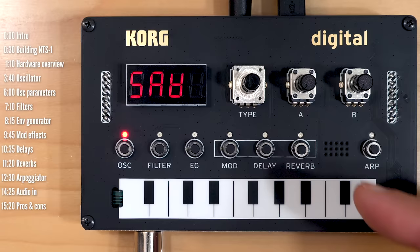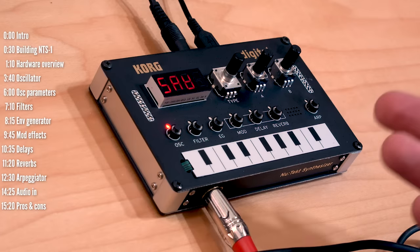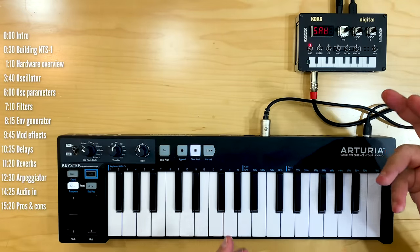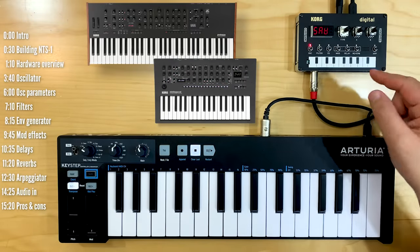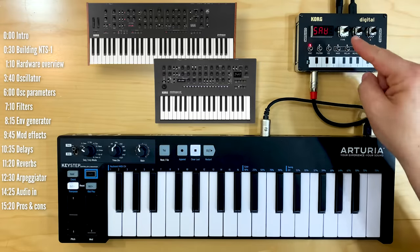This is the NTS-1 from Korg's Logue brand. It's a small but powerful digital synth based on the same programmable digital oscillator and effects engines in Korg's bigger Minilog XD and Prologue synths, only this has an additional arpeggiator, a digital filter, plus an effects input.